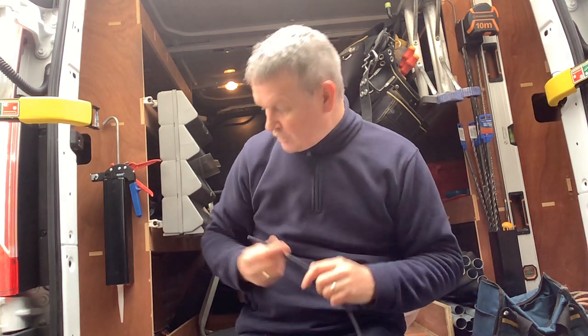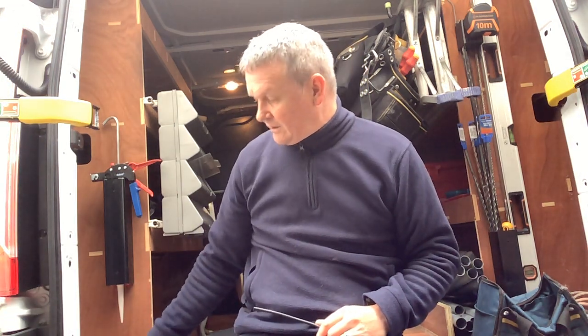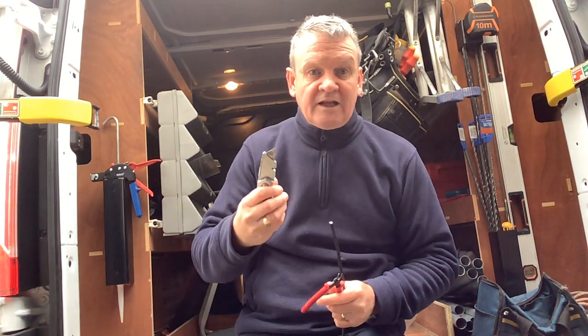Hi guys, Simon here from Pro Systems. Just following on from the video I did about fitting a coax plug, I'm now going to show you how to fit a satellite F connector. The process is slightly different — you still only need a Stanley blade and a pair of snips, but you'll also need some PVC tape.